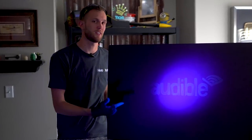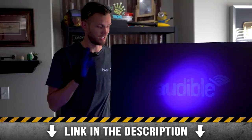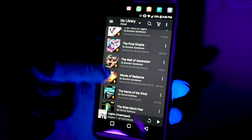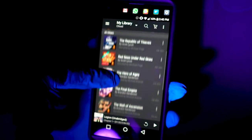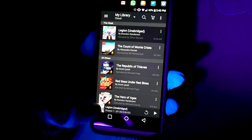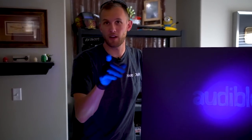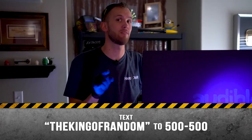We want to take a minute to talk about the sponsor for today's video, Audible. Audible has the largest collection of audiobooks available, and it is a great service. The thing I listen to the most is science fiction and fantasy books, but I do like to branch out and Audible's got me covered. There are two places I prefer to listen most: when I'm driving somewhere — long drives can get kind of boring, but if I'm listening to something good, I look forward to it — and when I'm working on a build in my workshop with some tedious parts like sanding. Audible also keeps track of what you're listening to and where in the track you are, so if you switch devices it's not a problem. To start your free 30-day trial and receive a free audiobook, go to audible.com/thekingofandom, or text 'the king of random' to 500-500.